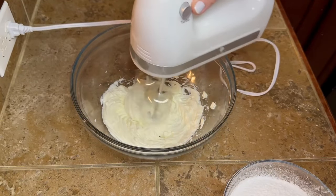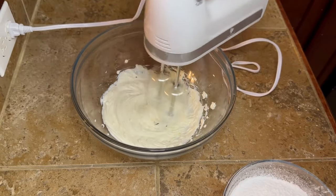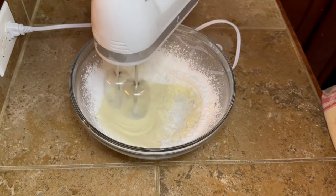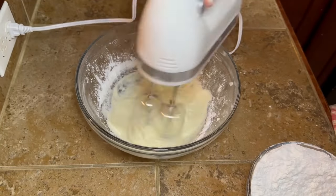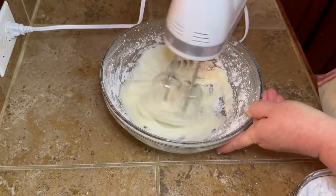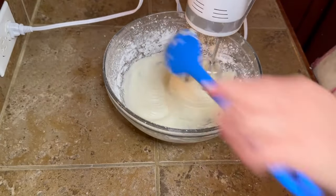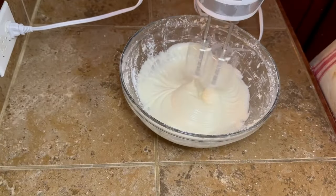Take your hand mixer or stand mixer and go ahead and get your cream cheese mixed up well before you start adding your powdered sugar. Just add a little bit of powdered sugar at a time until you get it all good and incorporated. You may have to stop a time or two and scrape the sides because you're going to fling powdered sugar everywhere, but just do the best you can. Once you get this all mixed up, set it to the side.